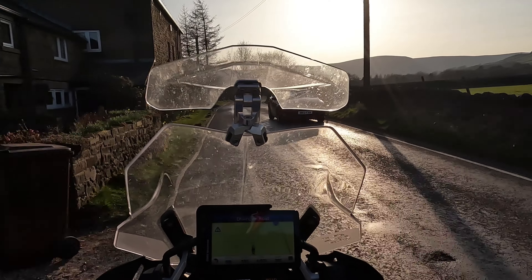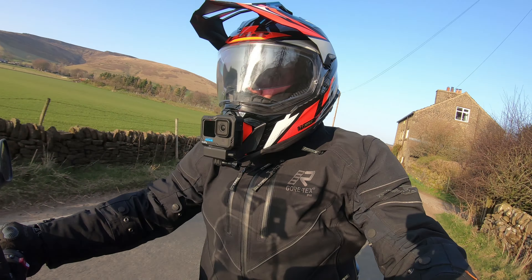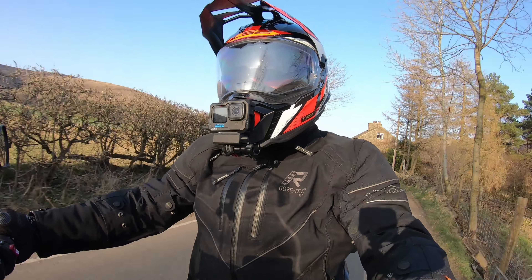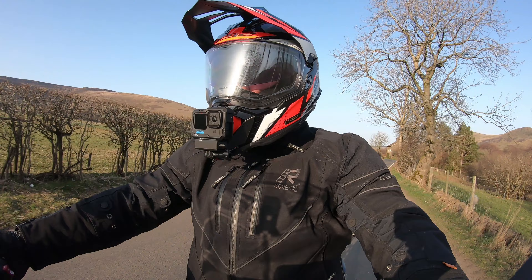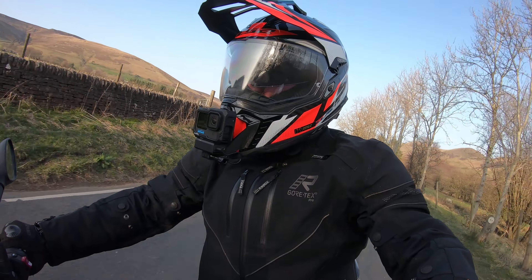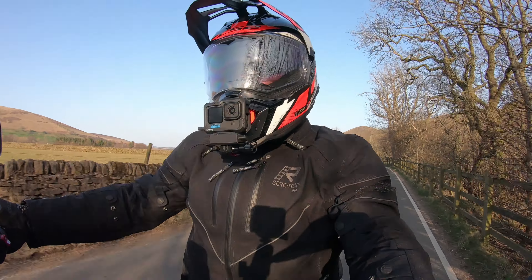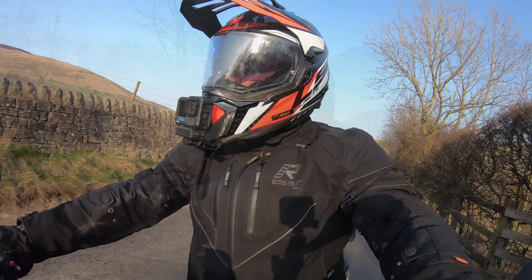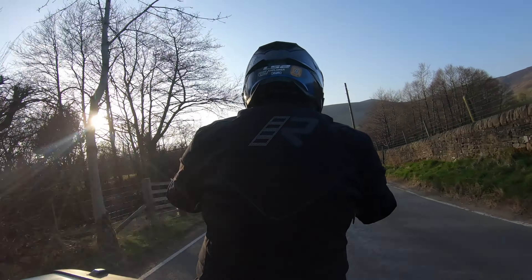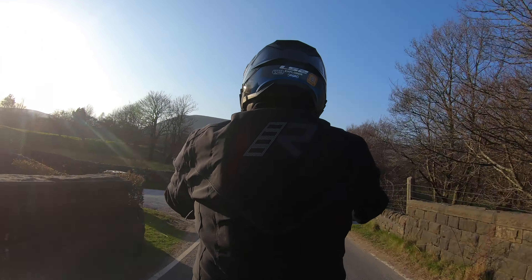Now I'm riding into the sun, so it's a perfect chance to try out the integral sun visor. It looks fine — if anything it's a little bit cloudy, which I think is just because I haven't cleaned it since I got it. It's a really wide field of vision and it does come with a pinlock. What I've found in the past is that pinlocks sometimes don't work quite as well on really big visors, just because it's a big area to keep that seal all the way around.